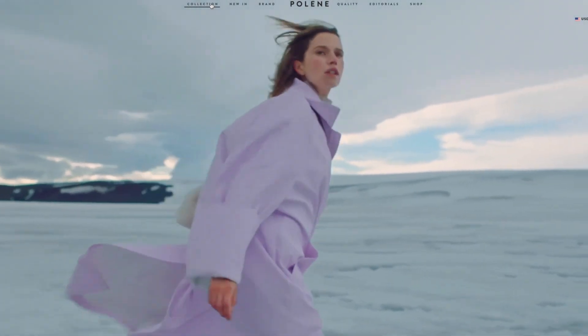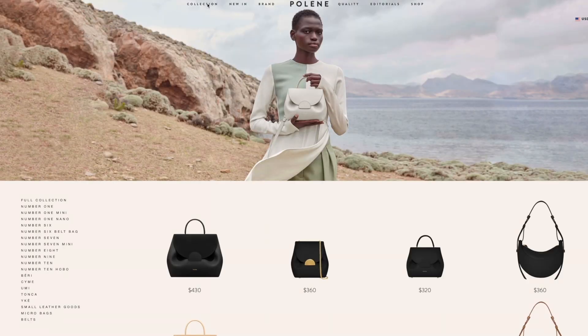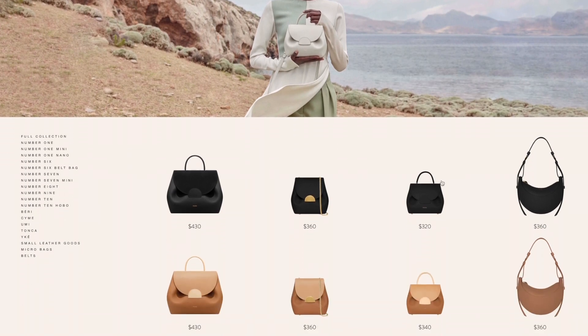In my opinion, their products are top-notch quality — you can even compare them to luxury bag brands. I already purchased one product from them in the past, I think that was in December, and ever since I got that bag, I've been so obsessed and I use it every single day. To this day, it still looks amazing and no scratches whatsoever.